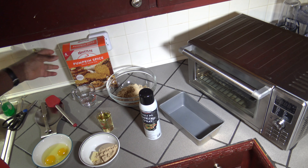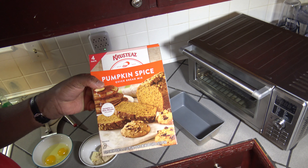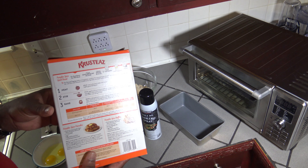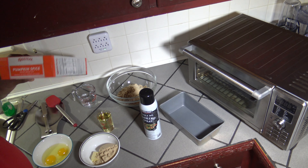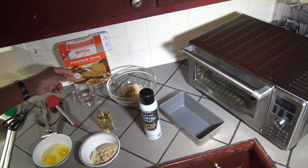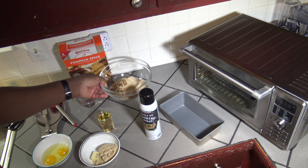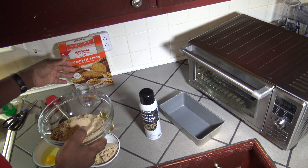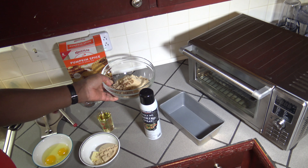For this pumpkin spice quick bread cook in the New Wave Bravo, I'm using some pumpkin spice quick bread mix that I picked up at Costco. They have the instructions right here on the back, so we're basically going to follow their instructions. The ingredients are two large eggs, a half a cup of water, a half a cup of vegetable oil — I'm using canola oil — one packet of their mix and one packet of their pecans. The box comes with four packs of pecans and four packs of the quick bread mix, so this is just one of each of those packs.